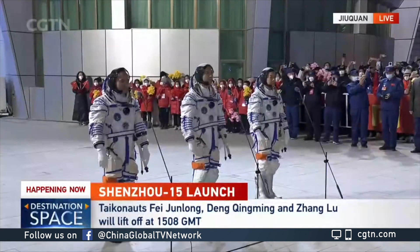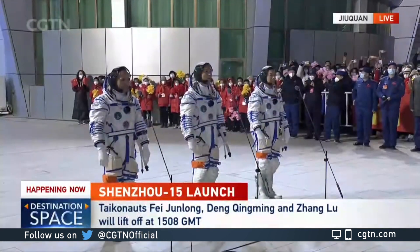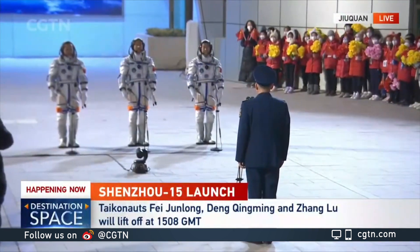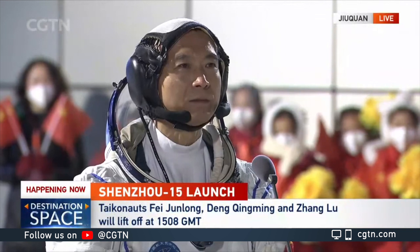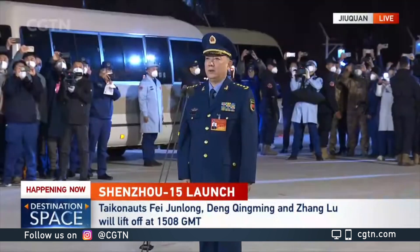Chief Commander, we are acting at the orders of the Shenzhou 15 manned mission. We are now ready. Please indicate the crew members from the Chinese People's Liberation Army Astronaut Corps: taikonaut Fei Junlong, Deng Qingming, and Zhang Lu.